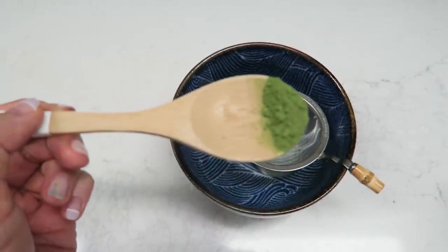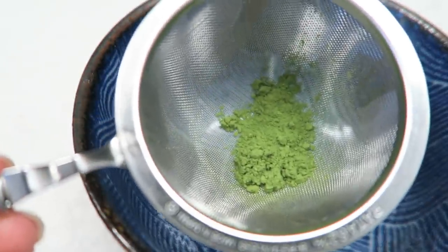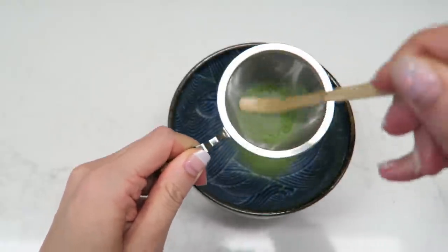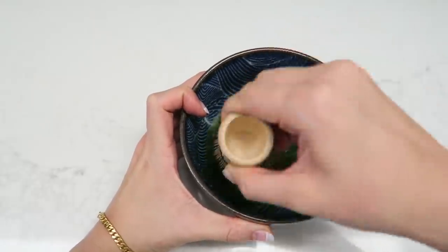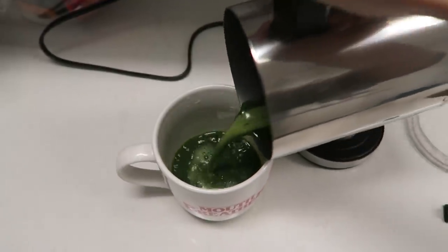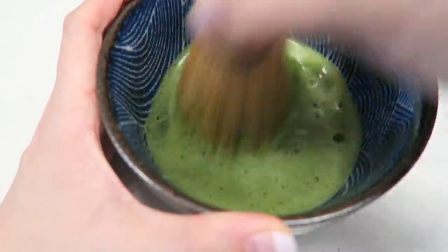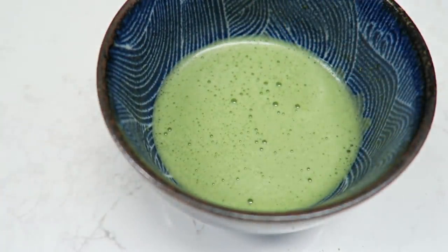Starting with the base matcha: I'll sift the matcha powder through a tea strainer because matcha can clump easily. The portion depends on how much caffeine you want or your body can handle. Add warm water and whisk with a bamboo whisk — or you can use a regular whisk, milk frother, or high-speed blender. If using the bamboo whisk, use your wrist, not your elbows or arms, and whisk in a W shape fiercely to add air and make it frothy.